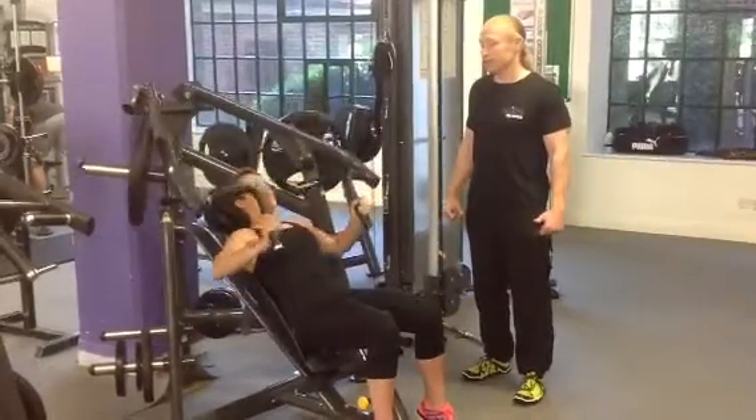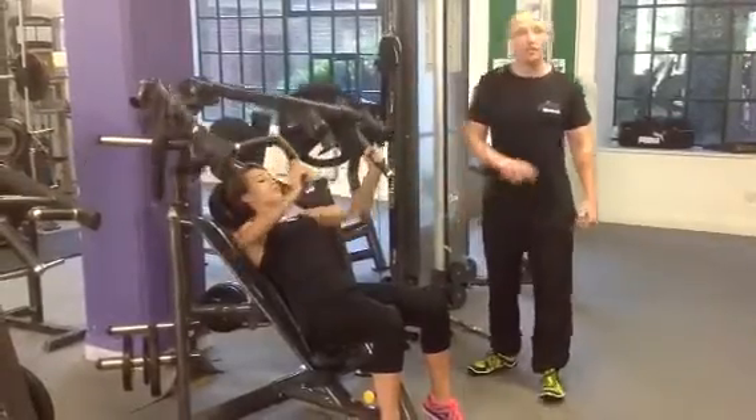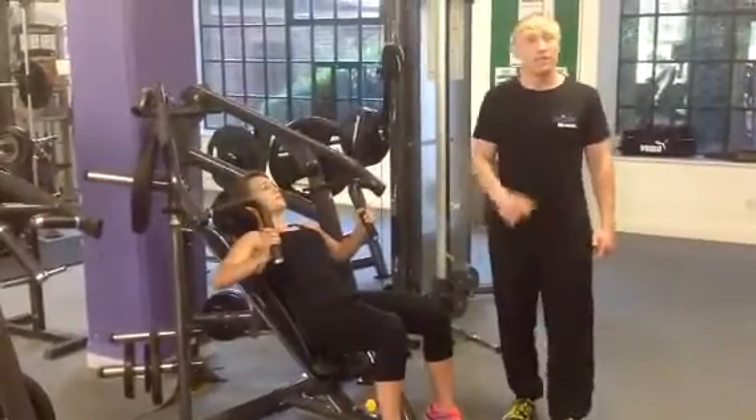When you're in. Perfectly demonstrated. Make sure you get a trainer to verify your score and you can win a PT session with me.